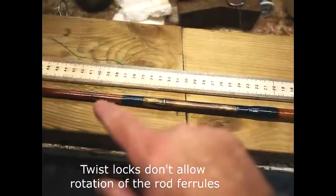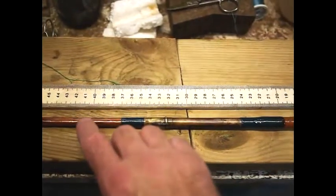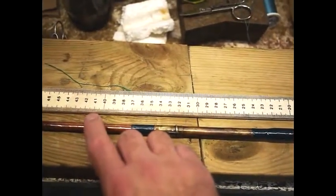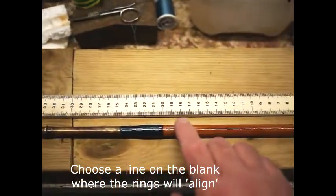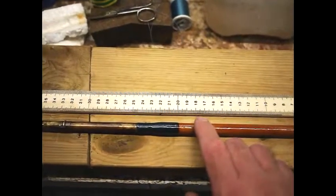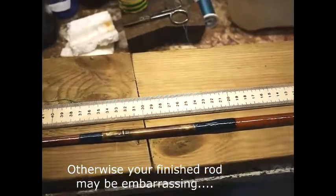You cannot just put the rod rings anywhere. On a split cane section it's hexagonal, so it's got six sides. You have to choose one of the sides where the rings go. And then where you put the rings onto the round section has to be in a place where the twist lock will line up the rings every time, otherwise you'll have a problem.